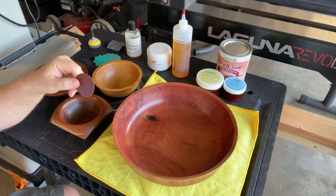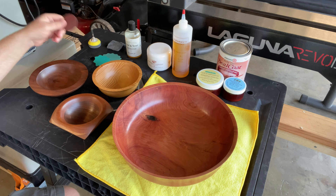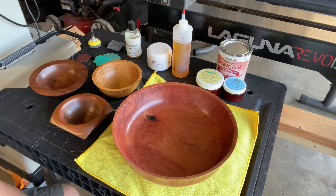Unfortunately I give most of my bowls and stuff away so I don't have many samples to show with this video, but here's what I got. Just to go over some things first.